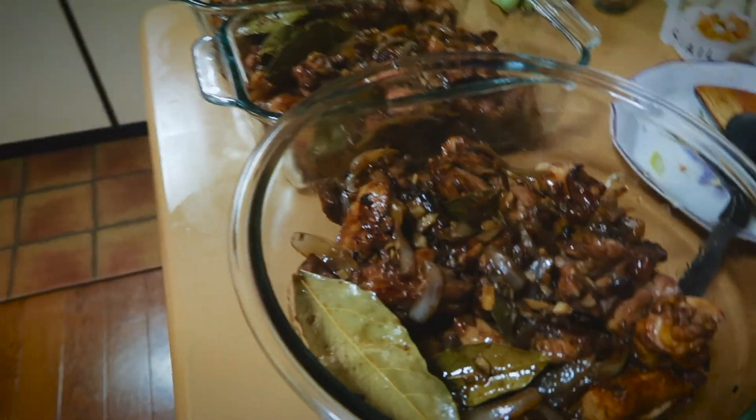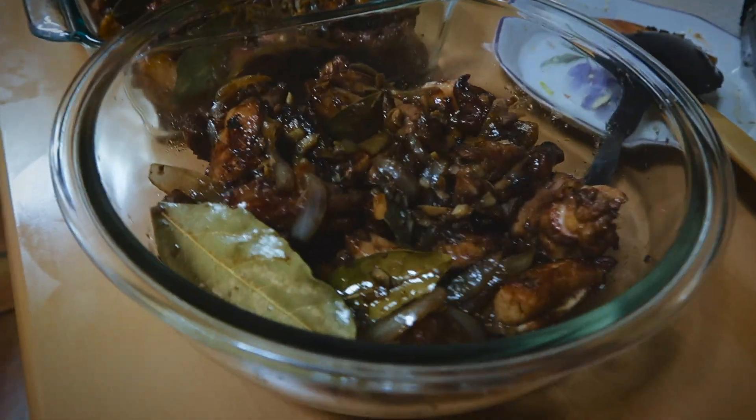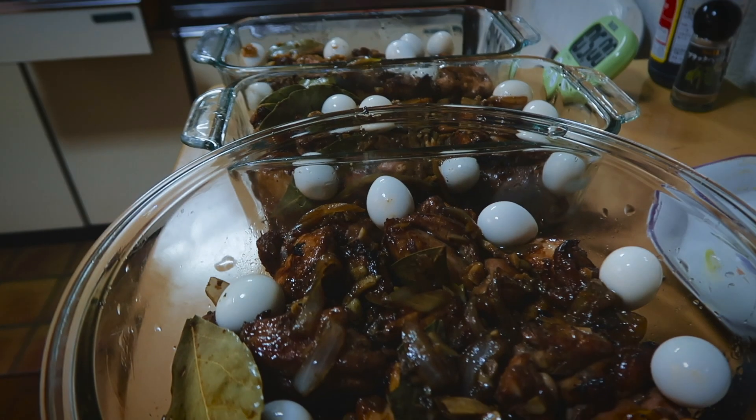Put everything in the glassware, pour the mixture evenly, and lastly add the quail eggs. The oven is already set. Fun fact: adobo was originally from Spain. Adobo comes from the Spanish word 'adobar,' meaning to marinate — which is exactly what we did with the soy sauce and brown sugar. We're almost done!